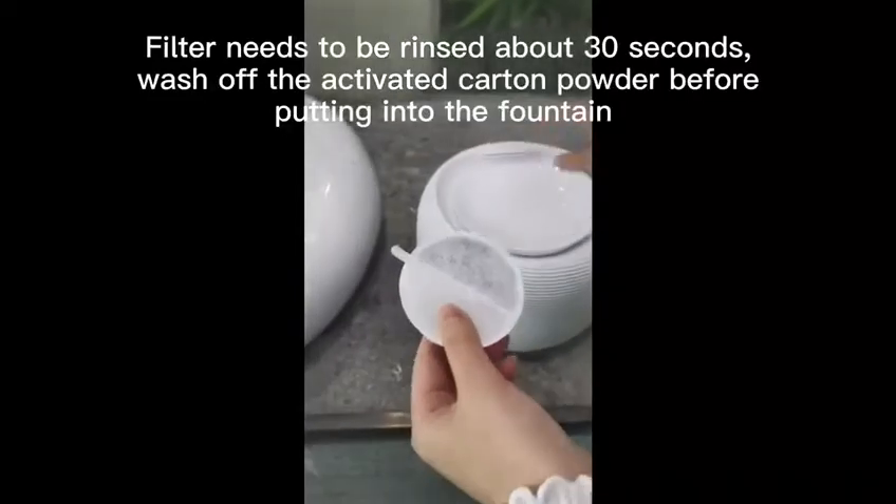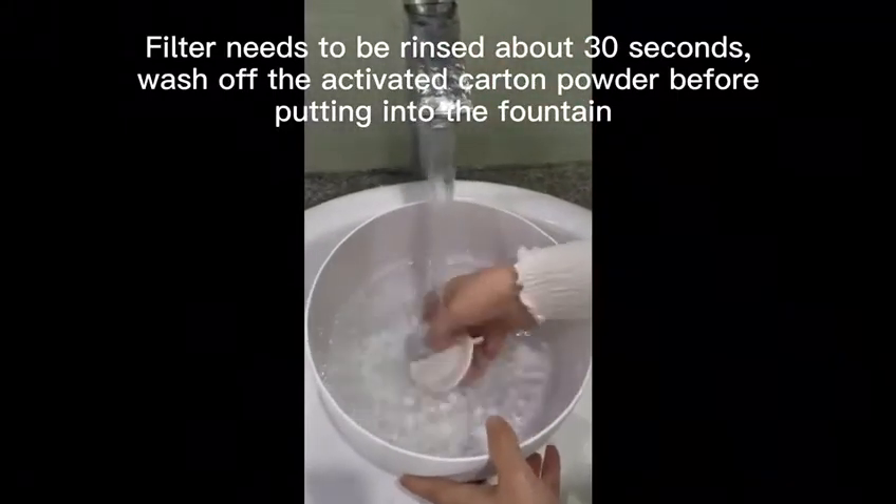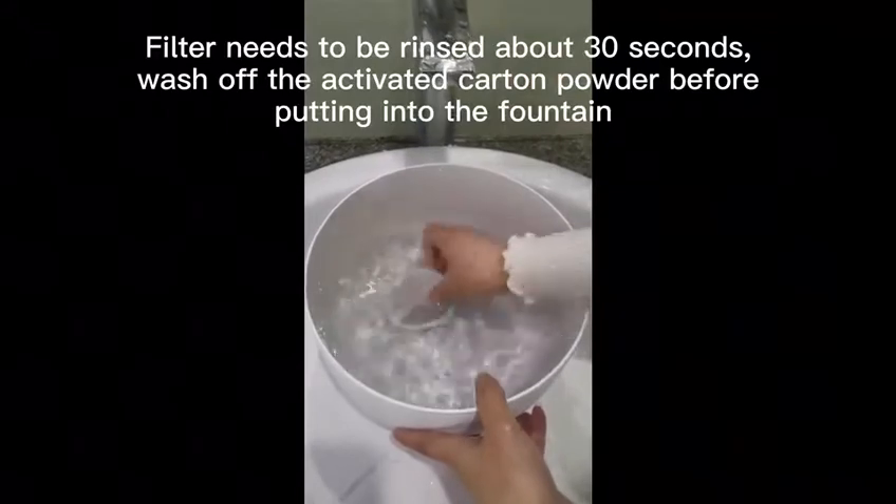The filter needs to be rinsed for about 30 seconds. Wash off the activated carbon powder before putting it into the fountain.